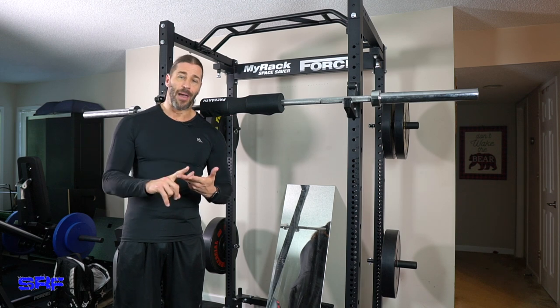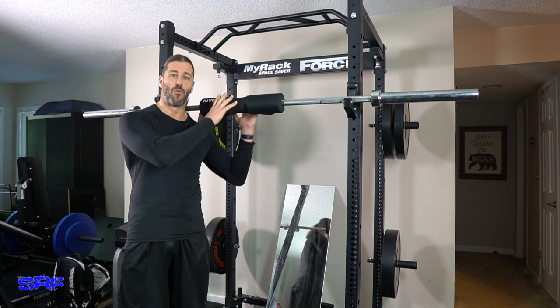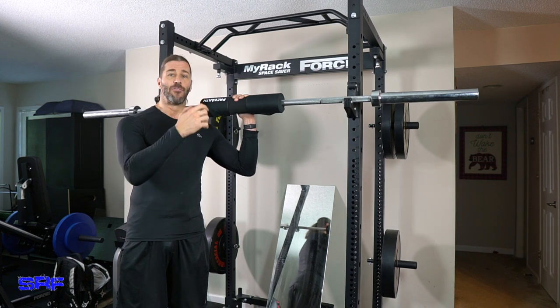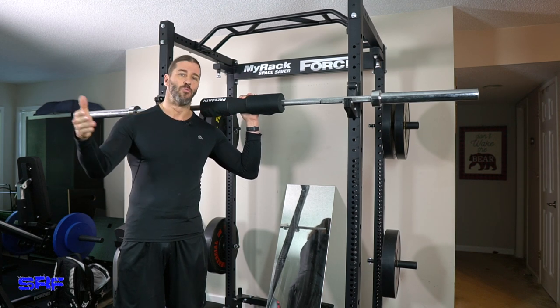Military press, bench press, deadlift, and of course here we have squats. If you've seen the past video of me avoiding any kind of pressure or weight on my neck using a kettlebell, then you'll know that I try to avoid and modify the squat. It still gives me trouble to this day, but on the light weeks, the deload weeks, I can do this.